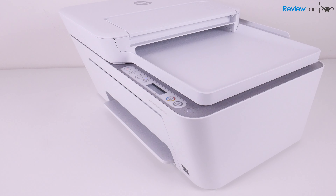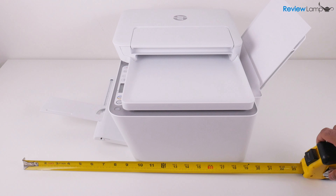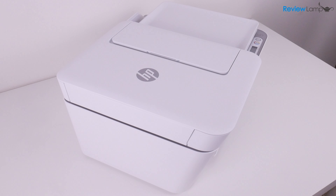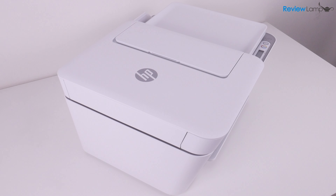The 4155 is also pretty compact, measuring in at about 16 inches wide by 19 inches deep by about 10 inches tall, even with the paper input and output trays extended. The fit, finish and build quality are also fairly decent and there's nothing much to complain about.